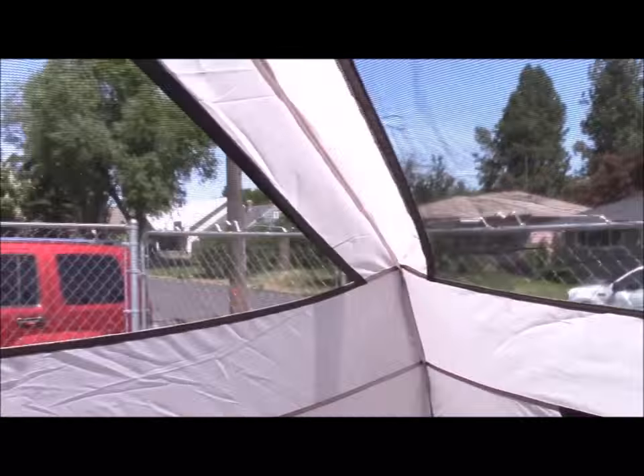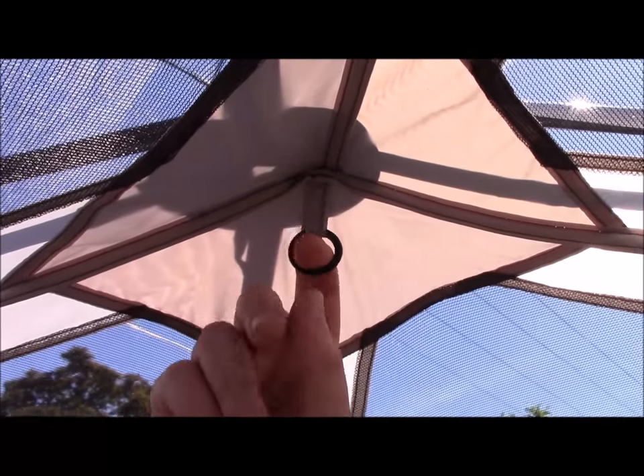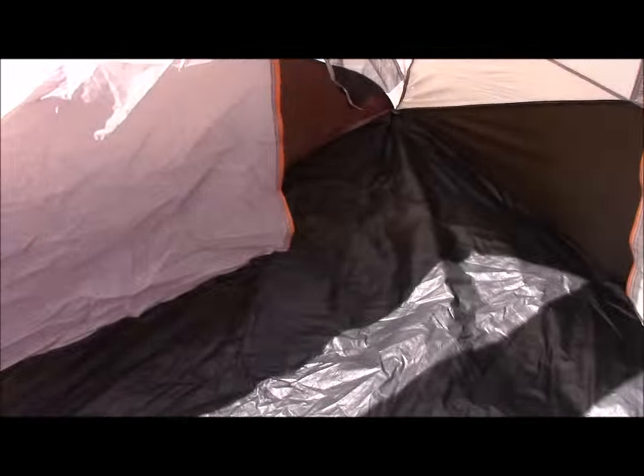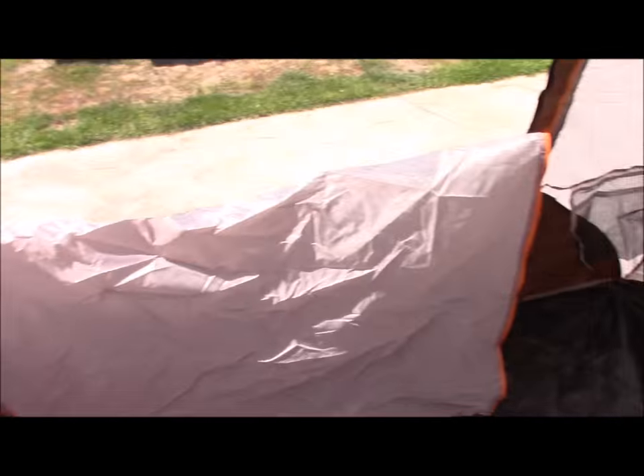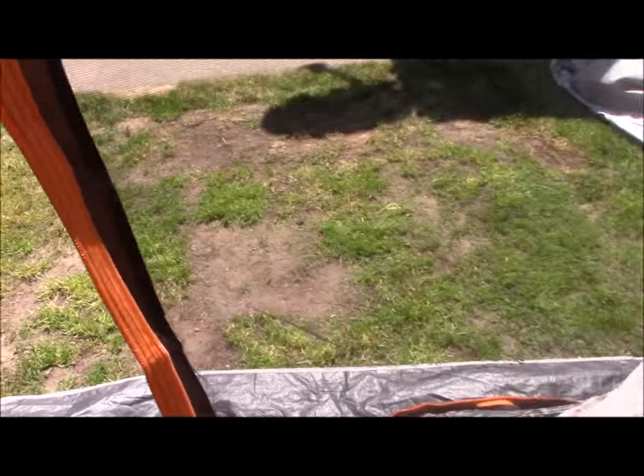Nice. I can actually stand up in this thing. It's got this hook — I can hang my lamp in there. I've got windows on all sides, including this big door.